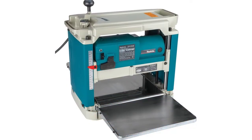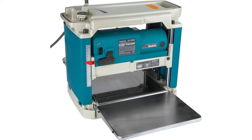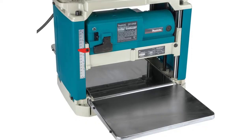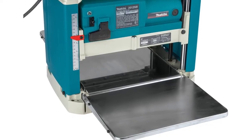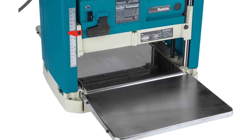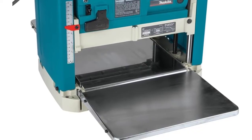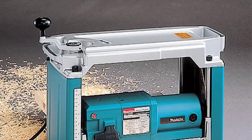A great feature is the depth stop, which the Makita also has. This ensures you don't over-plane your stock past a certain depth — for example, set the depth stop at five inches and you won't be able to crank the cutter head below five inches. It also comes with large infeed and outfeed tables to fully support the stock and prevent sniping at the ends.